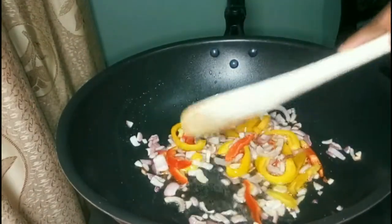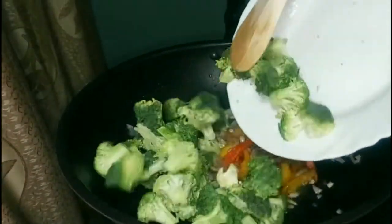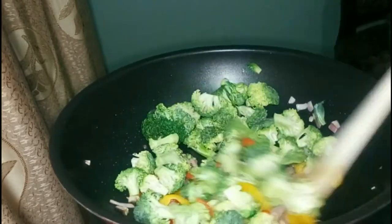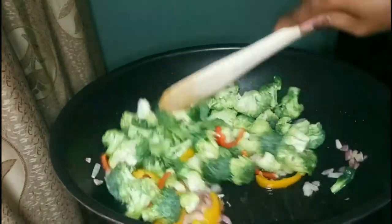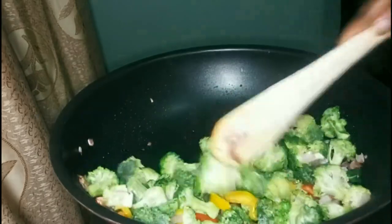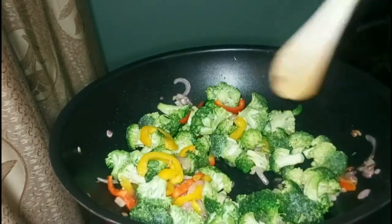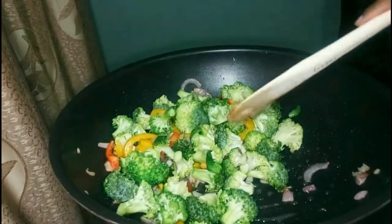After the peppers have cooked slightly, add the broccoli because it takes the longest time to cook. Stir fry just means you keep on stirring as you fry — that's the basic idea, so just keep stirring every few seconds.